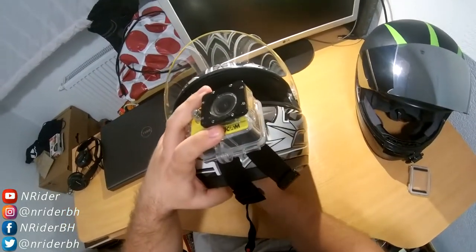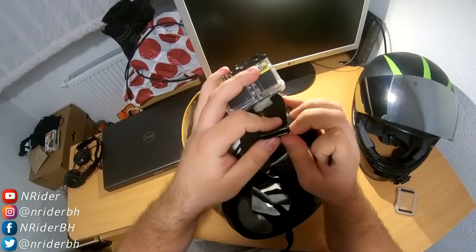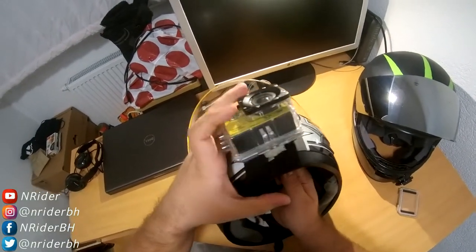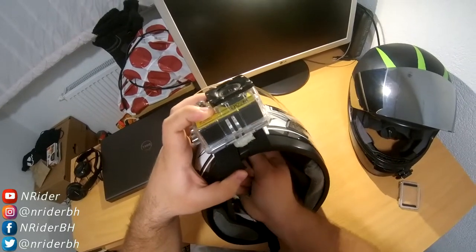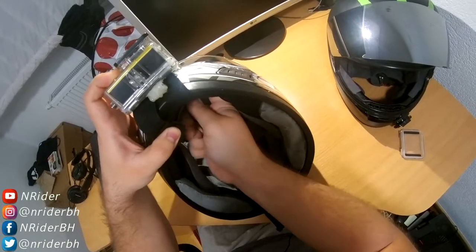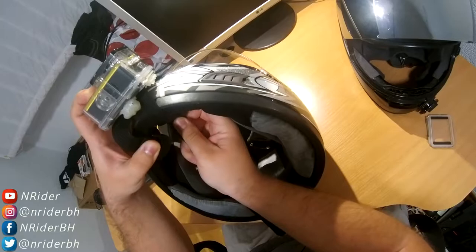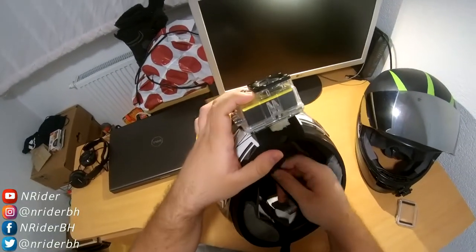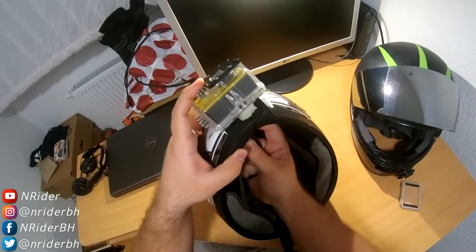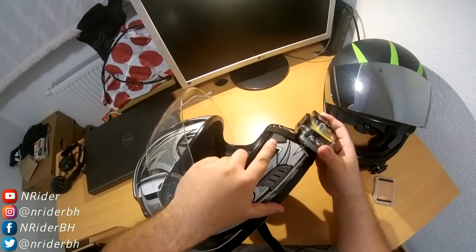Take the camera and place it on the chin of the helmet. Take one strap, pull it through like this, and fasten it. You don't have to tighten it too much at first — you can always do that after. Then do the second one and tighten it as much as you want. Voila — the camera is on the chin.